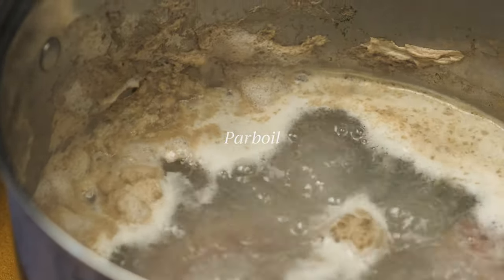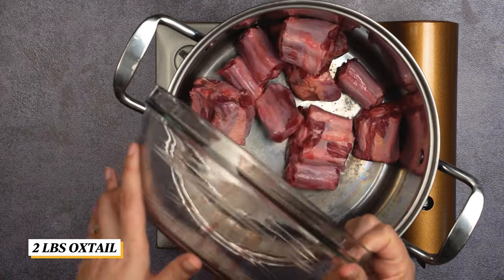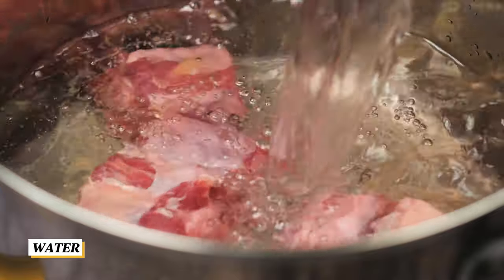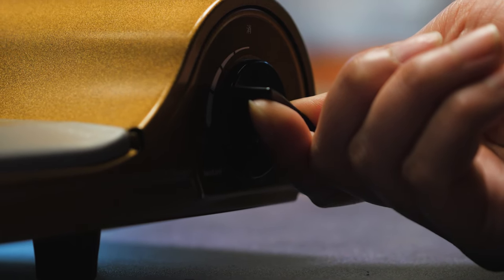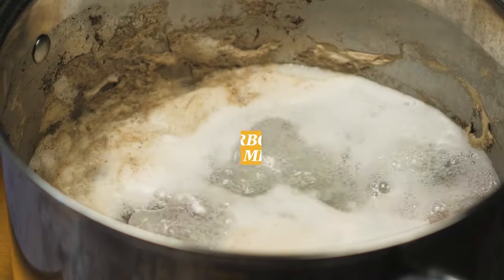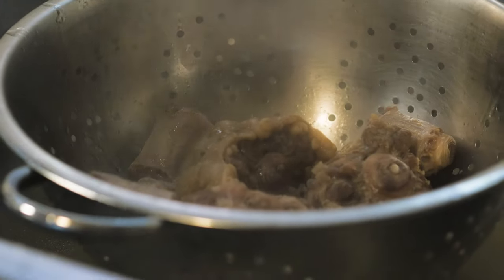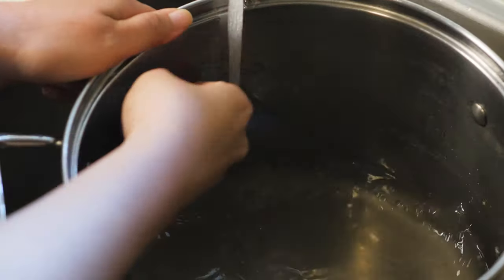First, parboil the oxtail. Add the oxtail to a large pot and fill it with water until it covers the oxtail. Bring the pot to a rolling boil and let it boil for 30 minutes. This will bring the scum and impurities of the oxtail to the surface. Drain the pot, rinse the oxtail with water, then clean the pot of the gunk.